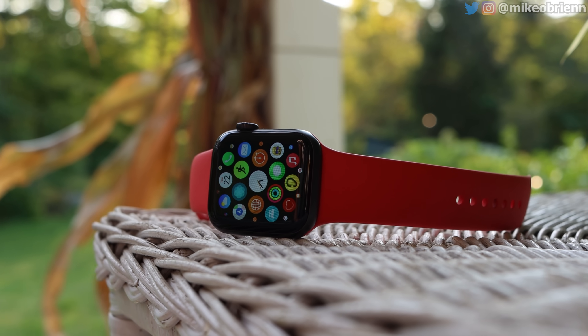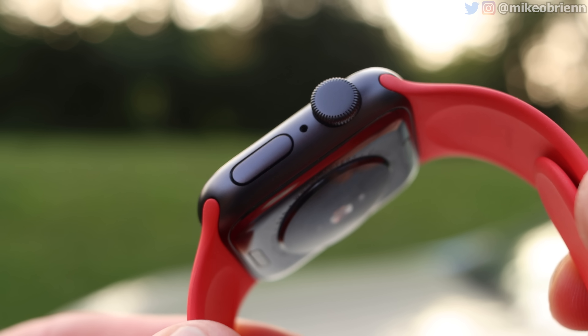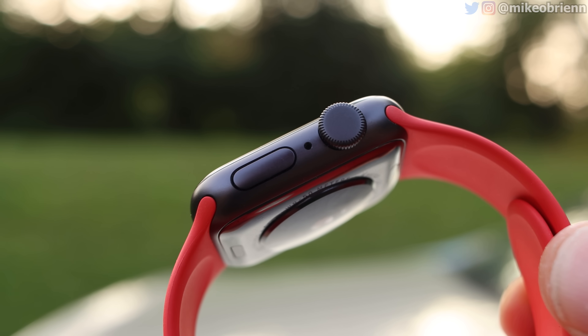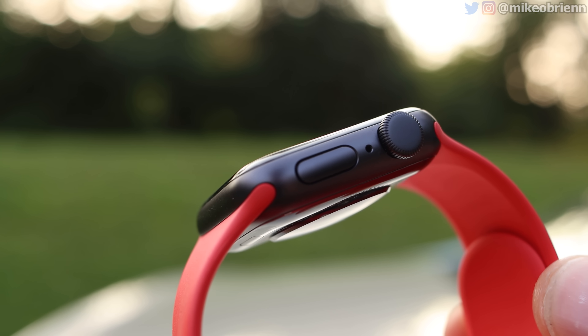On the right side, we have our little digital crown. As you spin that, you can navigate throughout the watch interface. It also acts as a button — that is your back button, your home button, your menu button. It does all of those depending on where you are, and I'll show you the interface later on in the video.